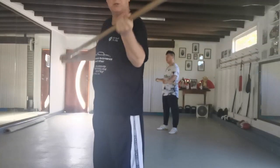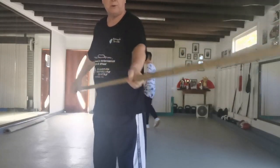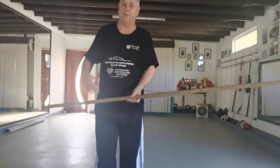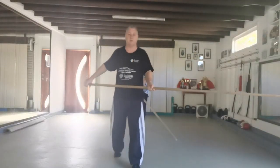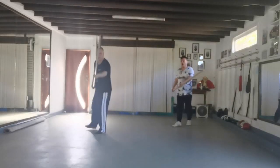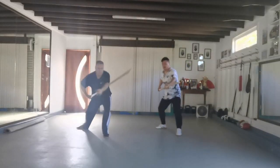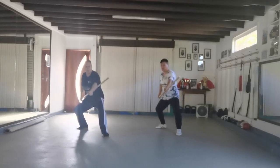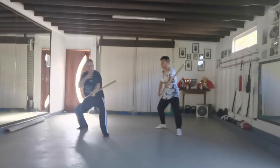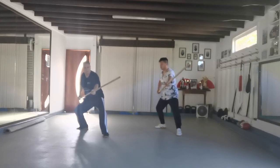So you don't get blisters. Remember, you want to be doing 500 or a thousand techniques at a time. Of course, if you haven't been doing much of this, start with 20, 30, 40 each side and slowly work on it. Do a standing technique and aim for around your own throat height.